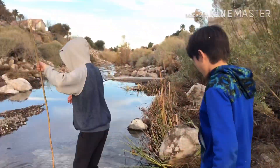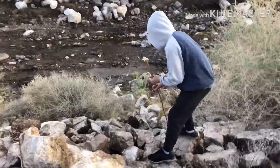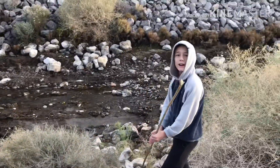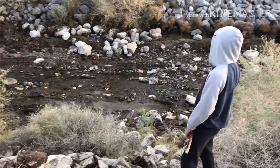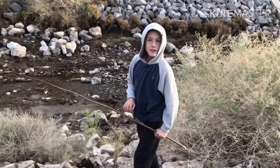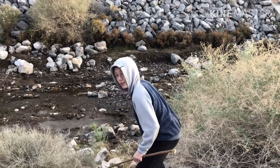Now we're going to what they call the wetlands. We've explored there a few times and we don't like it — there's always water everywhere, it's muddy, you get water in your shoes, and it's dangerous. It's slippery. All right, we're going back.